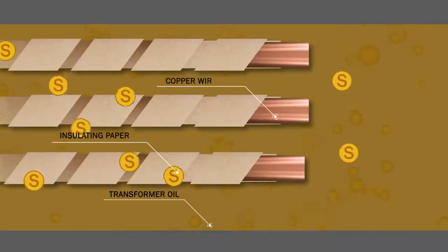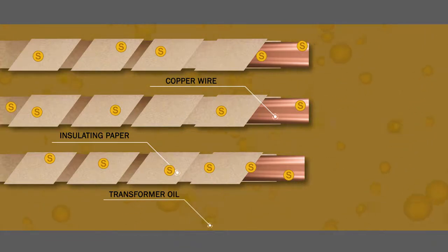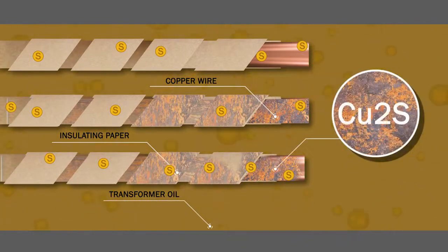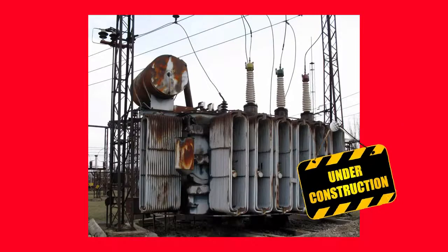Sulfur compounds enter the transformer with oil, seal material, or transformer winding glue. Under the conditions which exist inside the transformer, these compounds may become aggressive and form glossy deposits on parts of conductor insulation. The deposits consist of copper sulfide, whose electric conductivity is significantly higher than that of paper and oil, reducing the dielectric strength of the windings.